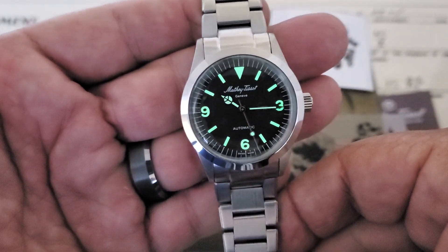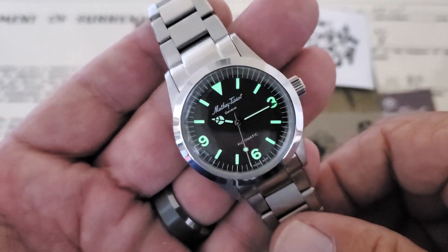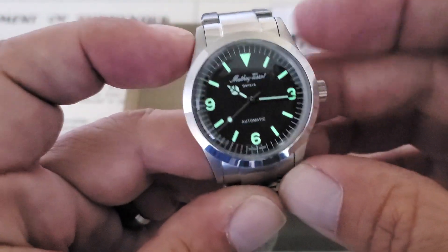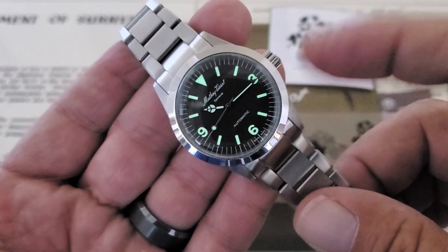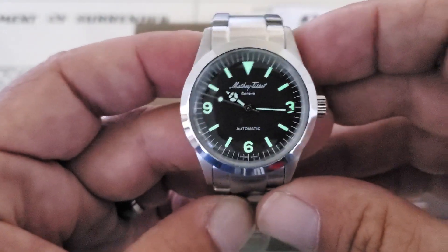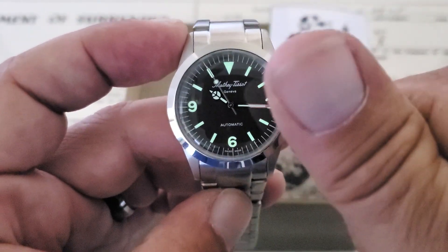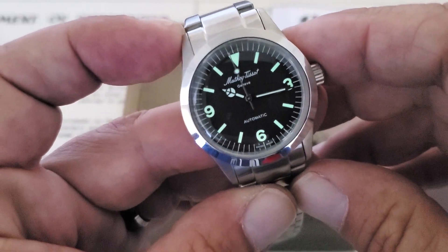I'll leave a link down below where you can check these out at their Shopify site. These are running $399 US, which isn't a bad deal for how much watch you're getting, and in this classic Rolex sizing. If you're thinking about buying a classic Rolex Explorer 1 but you're nervous about the size, this would be something to check out — put it on the wrist for a while as a gauge to see if it's going to work for you. Really, really nice watch if you're looking for something like this. If you liked the video, give me a thumbs up, and if you haven't subscribed to the OFD channel yet, please do. Thanks, guys.